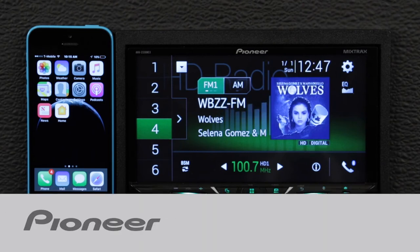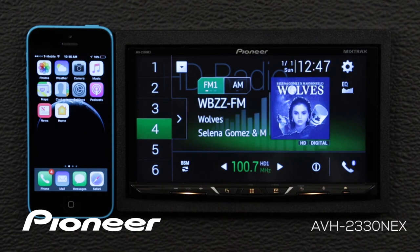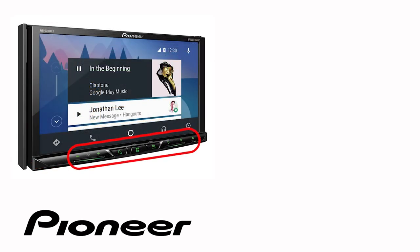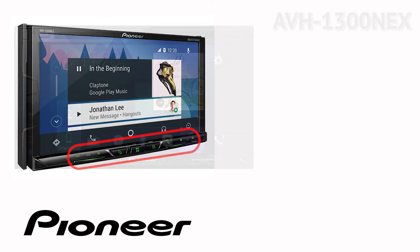In this video, I'm going to show you how easy it is to pair your iPhone to your Pioneer Nex in-dash receiver. Even though your particular in-dash receiver may have buttons on the side or across the bottom like this one, the on-screen operation in this demonstration is identical for the following Pioneer Nex models.